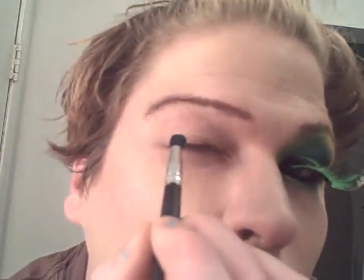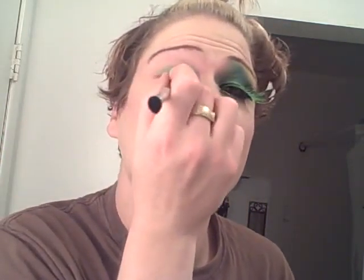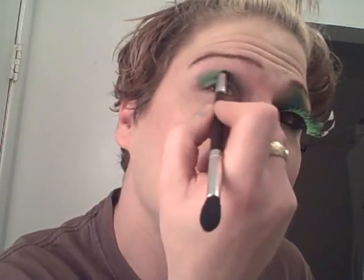I'm using my 120 palette. I'm using this lime green as my inner highlight, my inner beauty highlight — it's kind of a lime green, light green. Now I'm taking a darker green and following it right in that crease, just blending it right there in that crease line. Now I'm taking the other side and blending it.